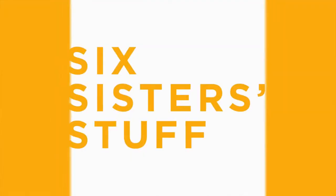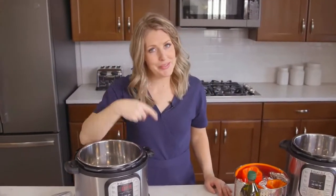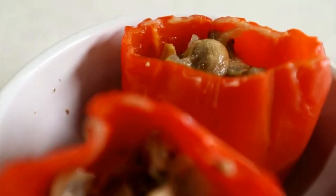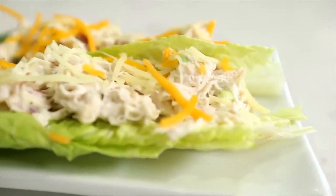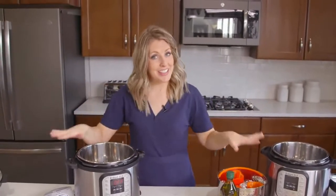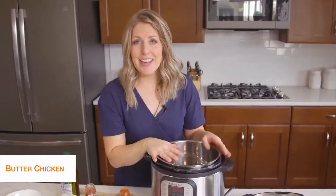Hey guys, welcome back to Six Sister Stuff. My name is Kristen and I am sister number two from sixsisterstuff.com. I share a lot of Instant Pot recipes, so I took a poll on the community tab to see what you guys would want, and at least half of you asked for keto recipes. My husband and I decided to do keto for a bit so I could get a feel for the recipes — what ingredients you should and shouldn't use — so I feel prepared to teach you. Today is butter chicken, and this one is my favorite!